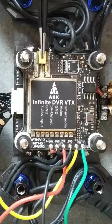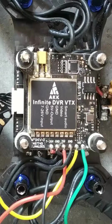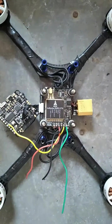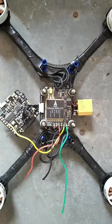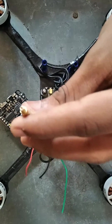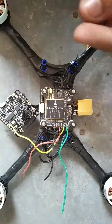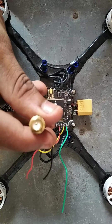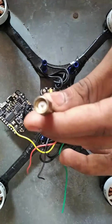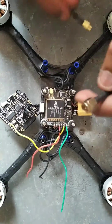This port is MMCX, which is used for antenna mounting. In the box of the VTX, you will be given a converter - a male MMCX which will go into this port, then a female RSMA which connects to the male end. This is a Pagoda antenna, so you can connect it here.